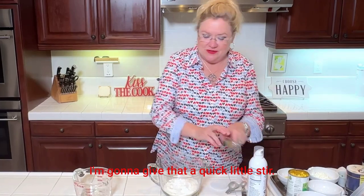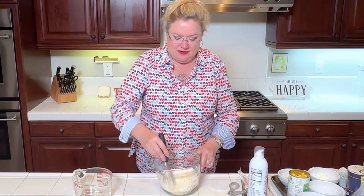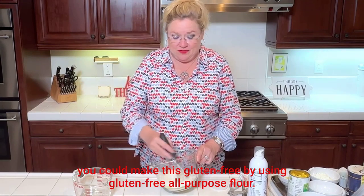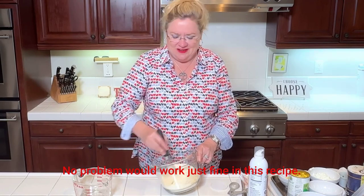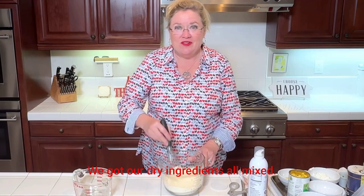I'm going to give that a quick little stir and get it all mixed up together. You could make this gluten-free by using gluten-free all-purpose flour — no problem, it would work just fine in this recipe. Okay, got our dry ingredients all mixed.